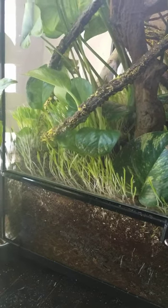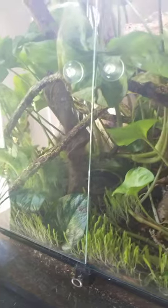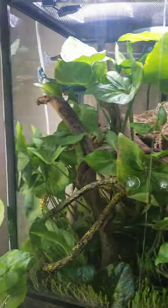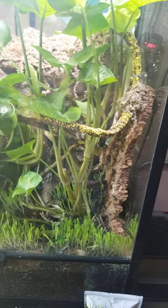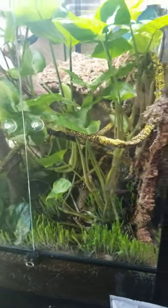Especially for a corn snake, they love as many hiding places and obstacles to climb up and over as possible. That's why this terrarium looks the way it is. He's most likely the happiest corn snake because of the terrarium and what I've done to it.